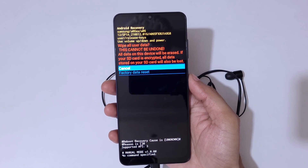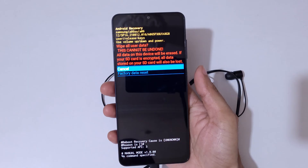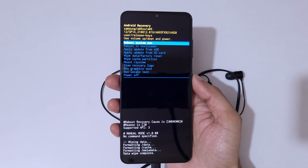You can see the warning: 'Wipe all user data — this cannot be undone. All data on this device will be erased. If your SD card is encrypted, all data stored on your SD card will also be lost.' Now go to 'Factory Data Reset' and confirm.